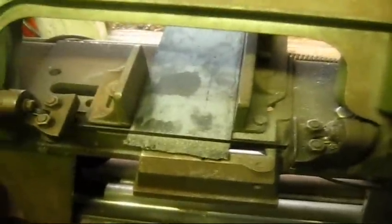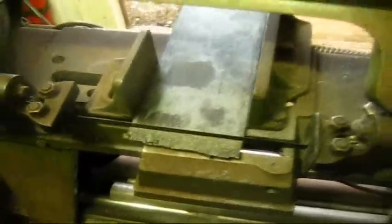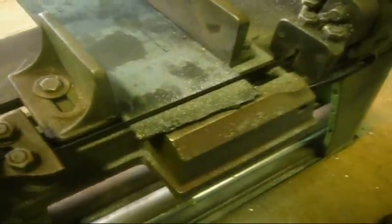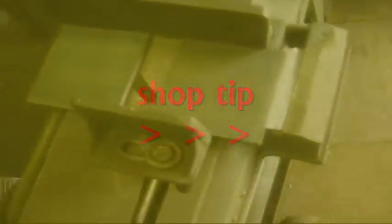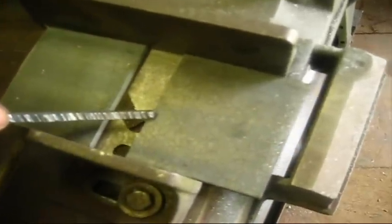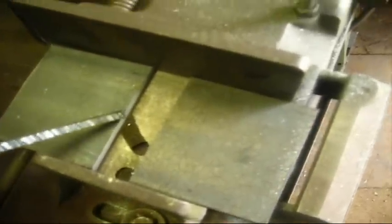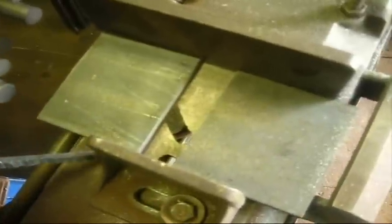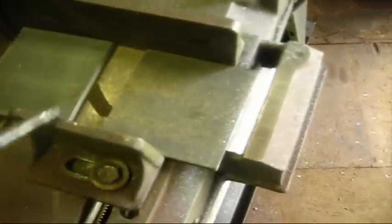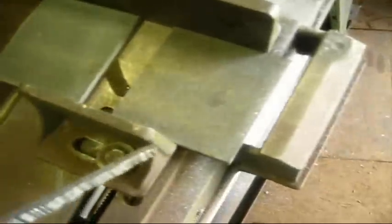You see this here El Cheapo blade — $9.99 — and it seems to make short work out of that hot rolled steel. When you're cutting a short piece of metal, always put an equal width spacer in the other end of the vise jaw.